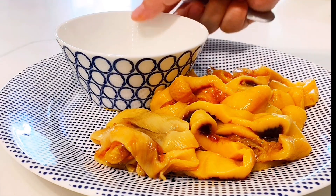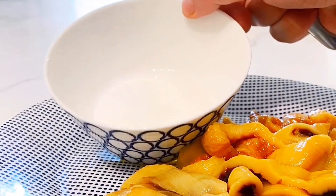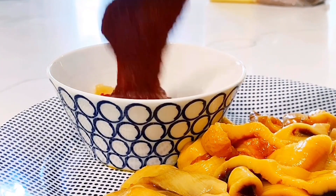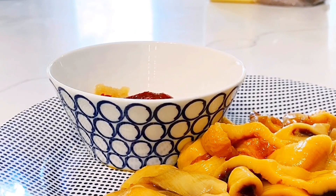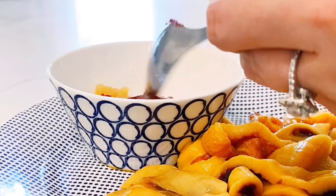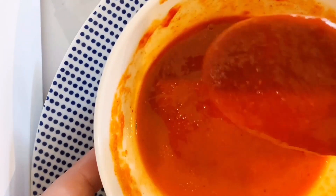I'm going to make Cho Gochujang, which is a red pepper paste sauce that's vinegary. I have a little bit of sugar in here already. I'm going to add garlic. What's Gochujang? Vinegar — I love vinegar. I'm going to add a little bit of water. It's not going to be that thick consistency you normally have with Gochujang. Give it a lot more liquid here.